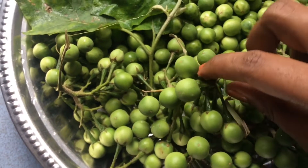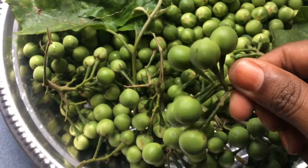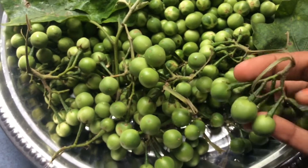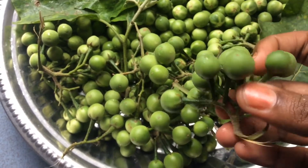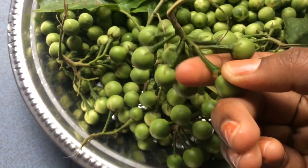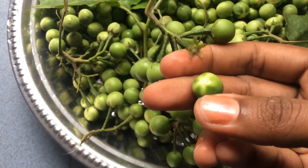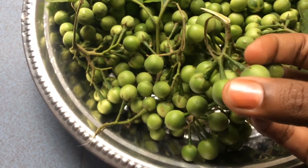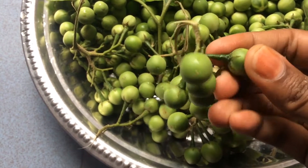I'll give you a lot of sambal. In this video, I'm going to show you how to make sambal. When the sambal is on, it's a full open pasal. Let's go with the sambal.